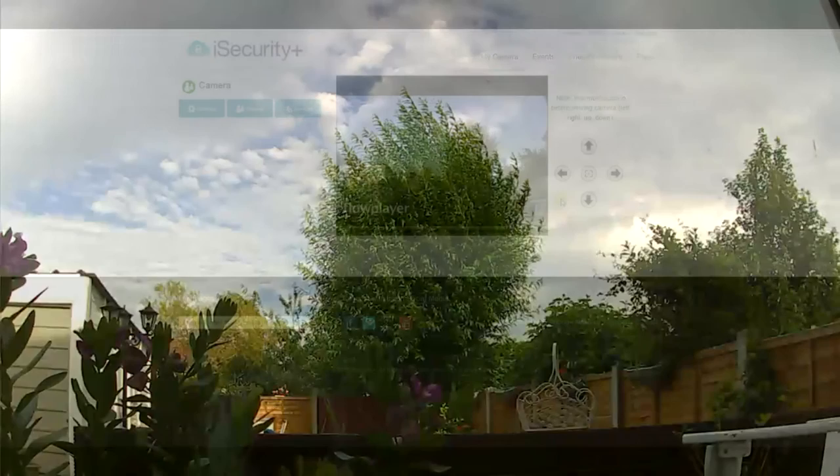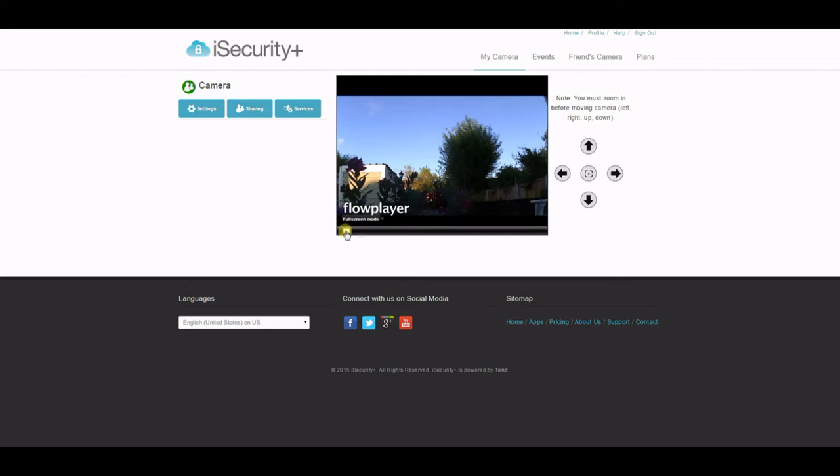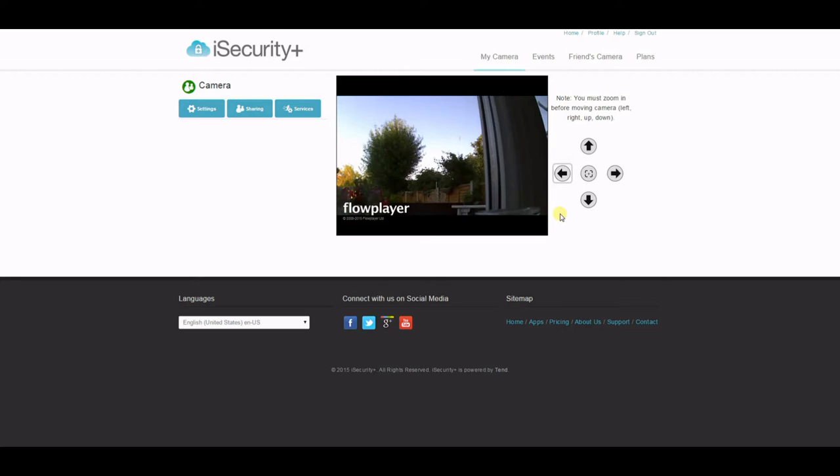You can also access the camera via the iSecurity website, which gives you very similar functionality. You can view this in full screen and operate the pan and tilt modes. Again, it takes a couple of seconds after pressing the button before it will pan or tilt.